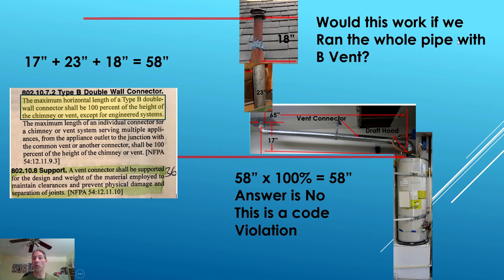Would this work if we ran the whole pipe in B vent? If we ran everything in B vent rather than single wall, the code gives you 100% of the vertical to allow for the vent connector's horizontal distance. But 100% of 58 inches equals 58 inches, and we are still at 65 inches. That's a code violation — it would not work.